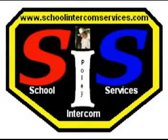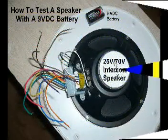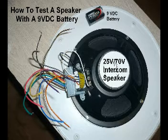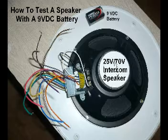Hi, testing a speaker for operation is a very simple task. All you need is a 9-volt battery and of course you need a speaker, either a ceiling speaker with a transformer or your horn speaker with the built-in transformer, or you can go directly to the speaker terminals.